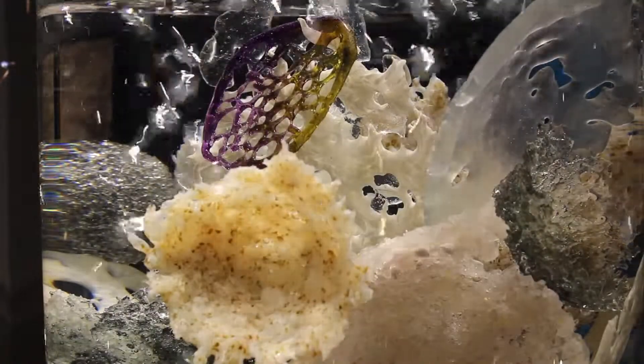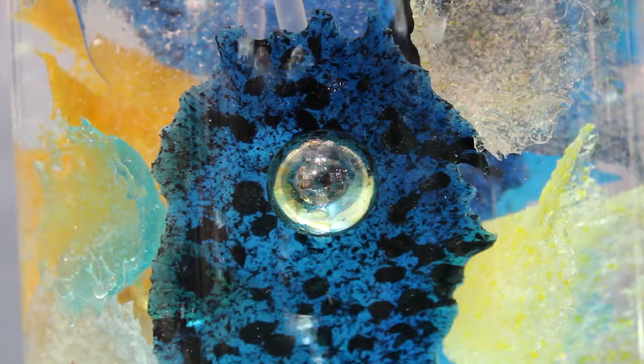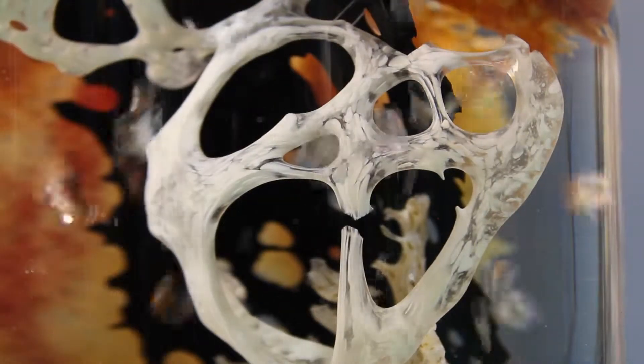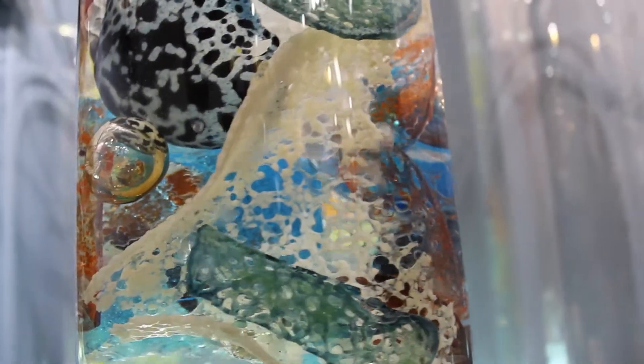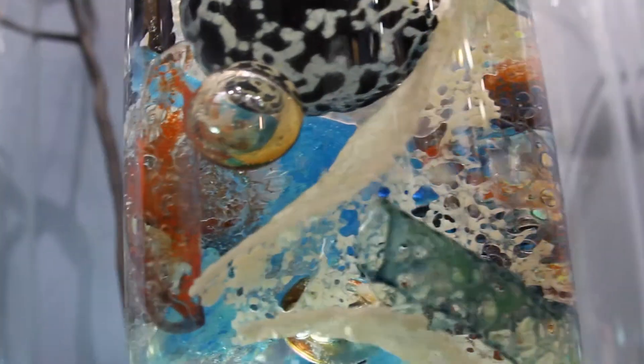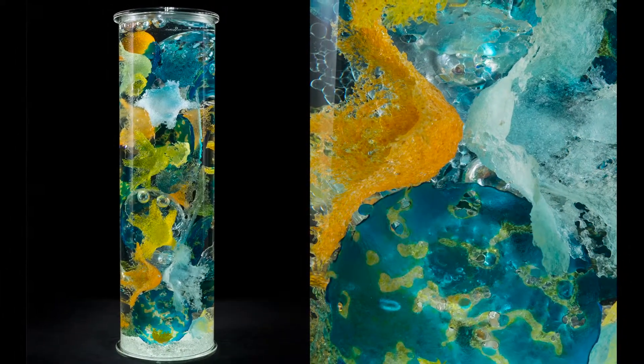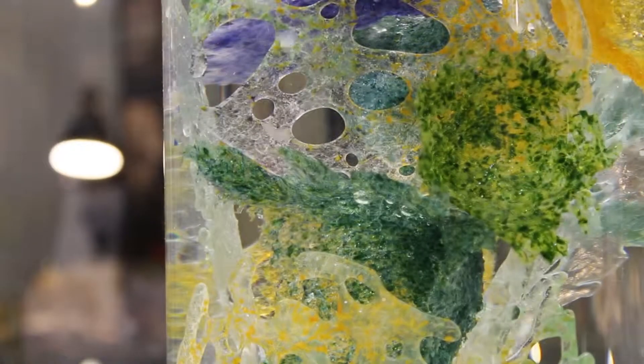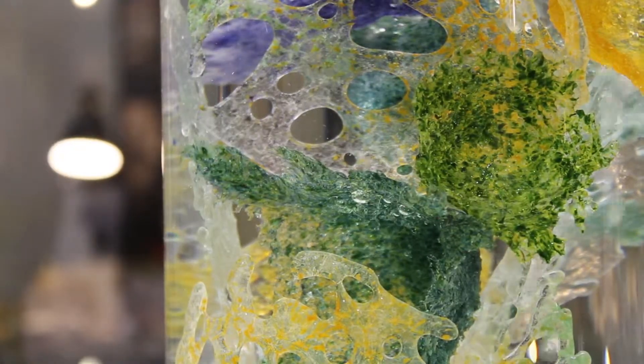I use all different types of glass — art glass, structural glass, salvage bottle glass, pretty much anything I can get my hands on. The tubes themselves are extruded glass tubing I get from Germany. I use that particular type of glass because it's optically beautiful — there's no distortion, and the tube itself almost disappears so it looks like the pieces inside are just floating.